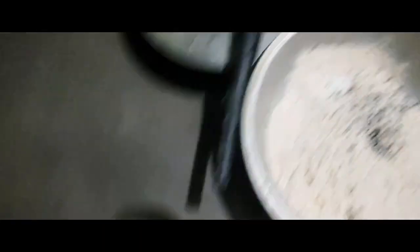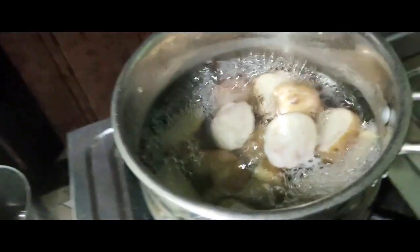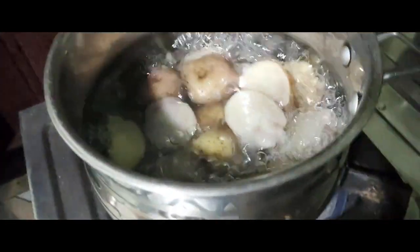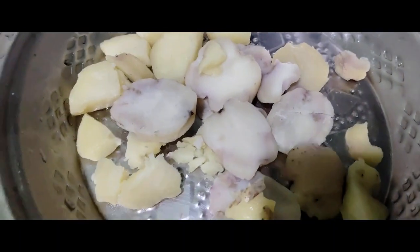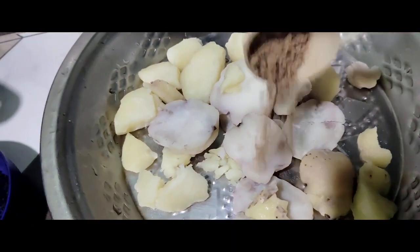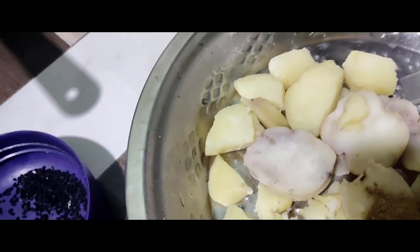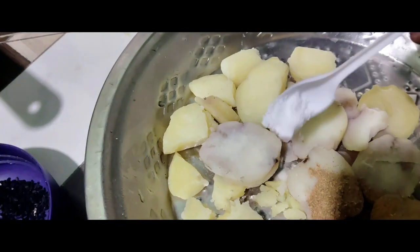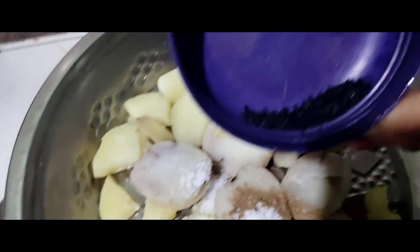We have to remove the oil from the sauce. I am going to remove the oil from the side, but I am going to use that. The oil is ready.